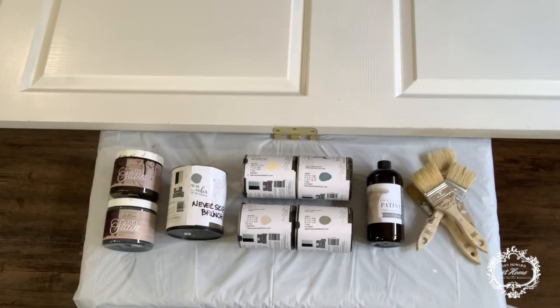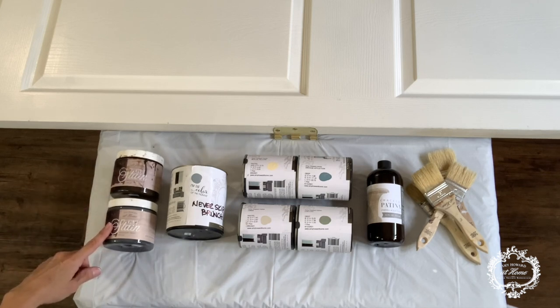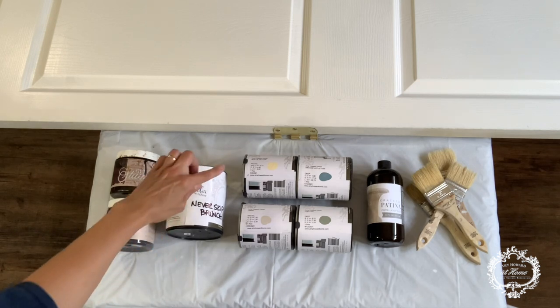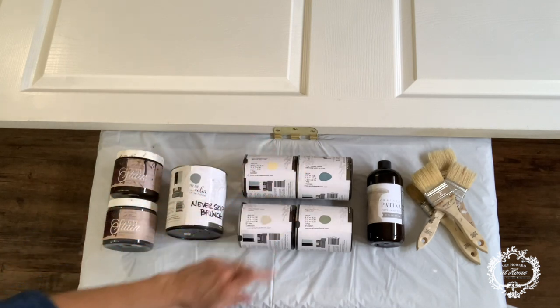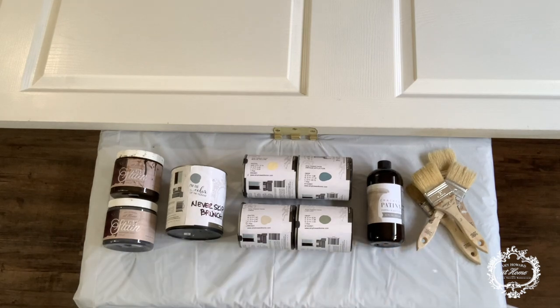So to create this look, I'm using several items: English walnut gel stain, Windsor gray gel stain, color of the month Never Skip Brunch, one-steps, Molly Yellow, Vintage Affliction, Linen, and Lulu, followed by a crack patina, and of course, numerous chippy brushes.